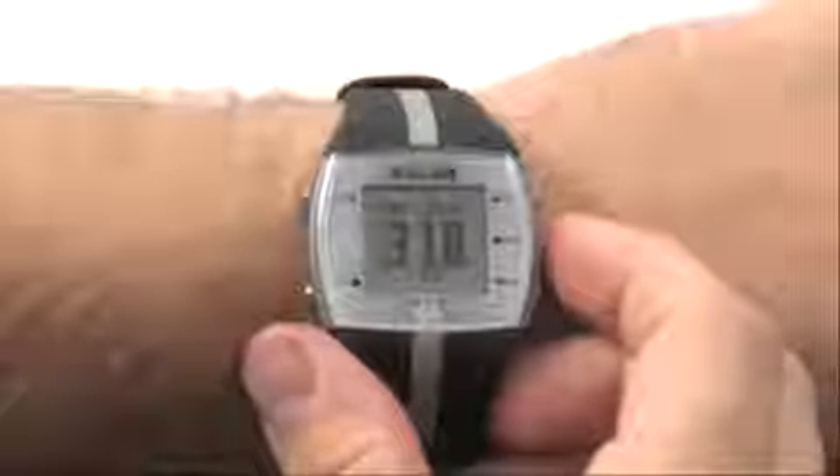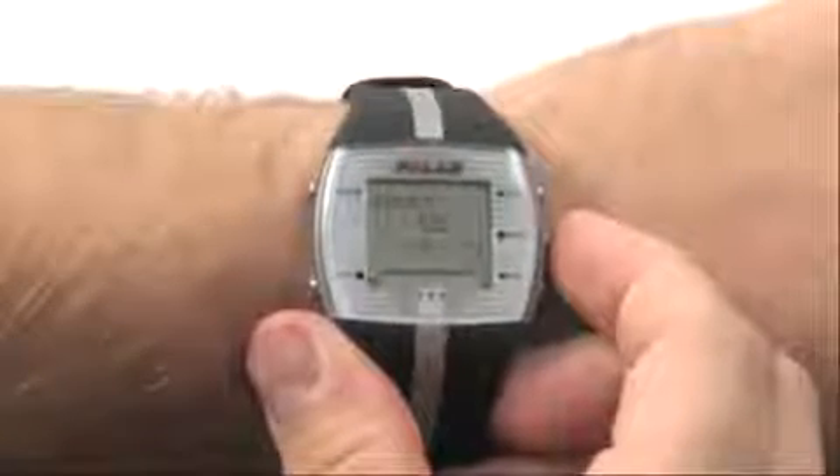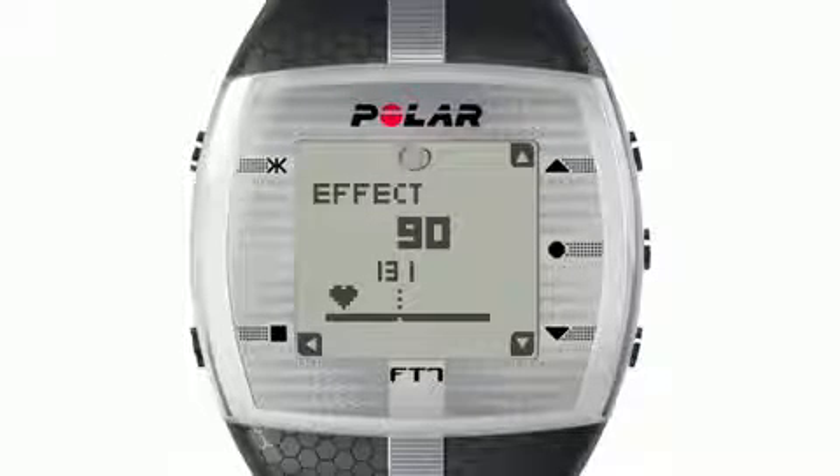To begin your training session, press the middle button on the right hand side of the watch twice. During your workout, the Polar training computer is constantly analyzing whether the primary effect of the exercise is working towards your fitness level improving or burning fat.